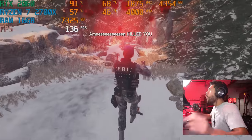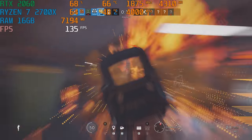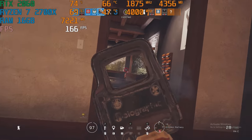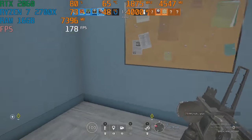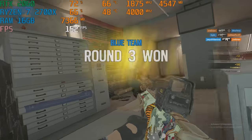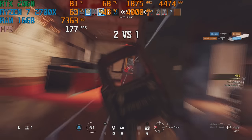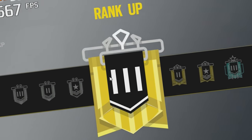One more win for Gold! We won - we're out of Silver, we're Gold! Finally, yes!